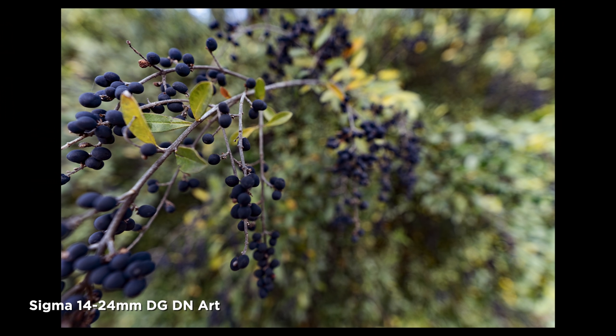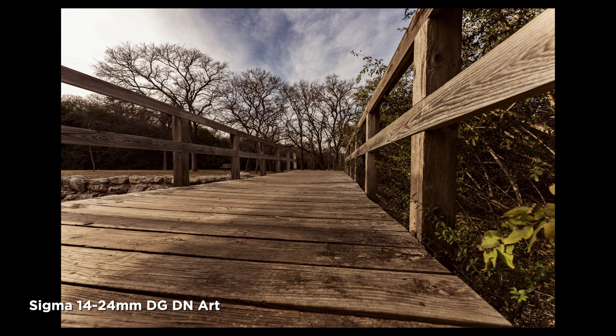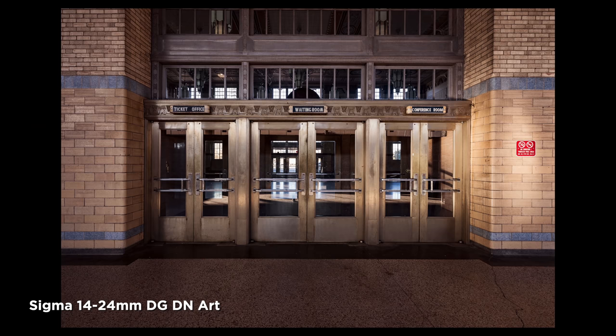Let's go through each option and look at some images with pros and cons for each ultra-wide-angle zoom lens. First, the Sigma 14-24mm F2.8 DG DN Art lens. One of the pros: I like what Sigma are doing — they're designing some really excellent optics, impressively so when you consider the price point. That is going to be a big deal for a lot of people, and with some of their Art lenses like this one, Sigma have provided something that really works well and is an excellent alternative.